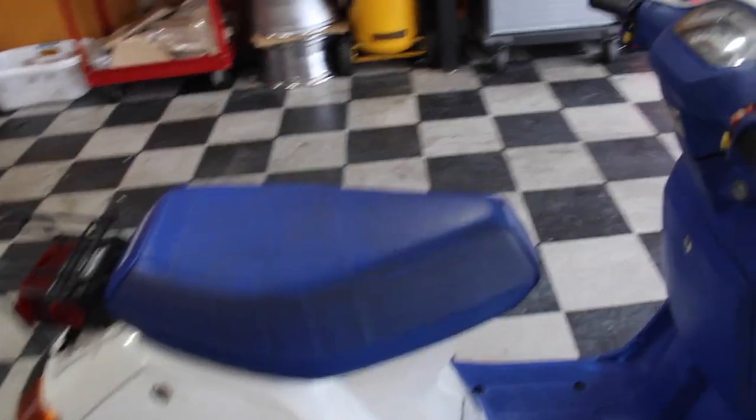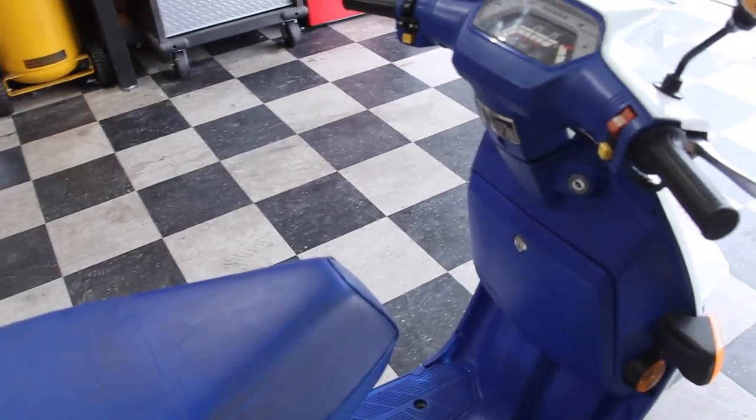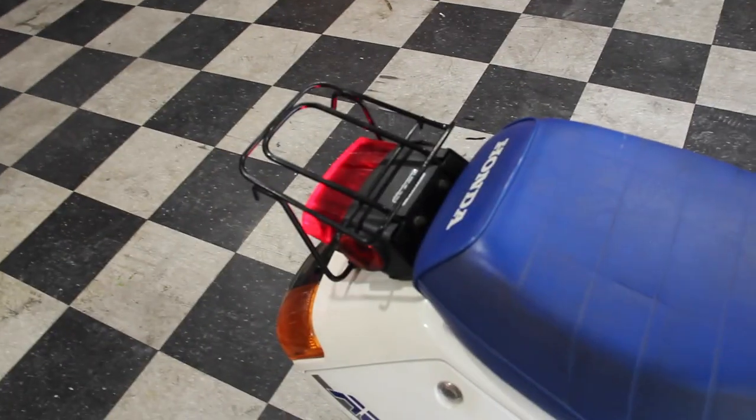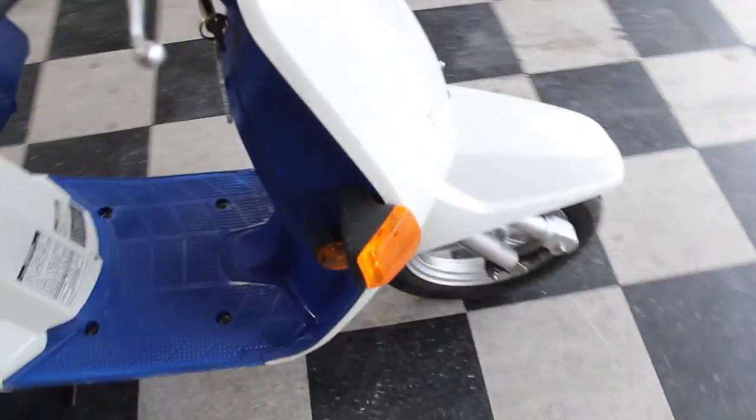There are also a few small electrical issues — stuff not being connected. So for example, if you put your hand on the brake and squeeze it, the brake light will light up. And you have your blinkers here on the sides. If you do the left one, nothing happens. But if you do the right one, it'll actually start blinking. To get the left one to blink, you have to actually hold it. So it's just small stuff like that to make it easier to ride around town.